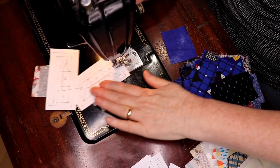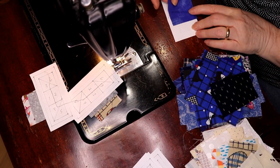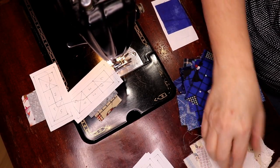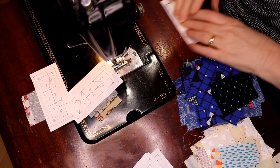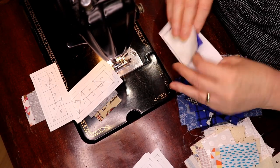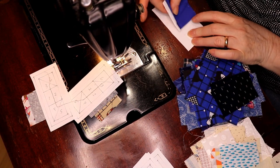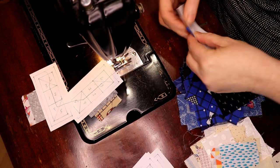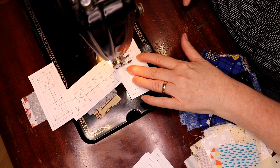It doesn't even matter at this point which one you're working on. The one is here, and I've got a big oversized piece — I'm okay with that. Number one should be the center, so it should be white and the other piece should be blue. We have to make sure we're a good quarter inch in, and we can just go right across. There we go.